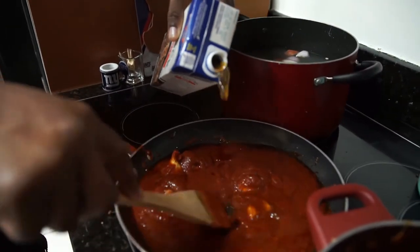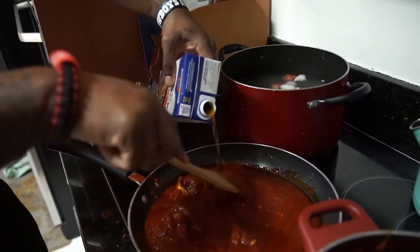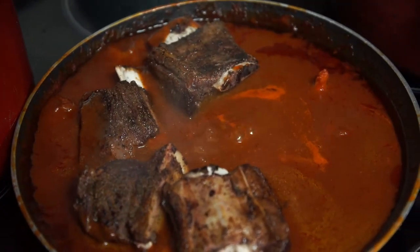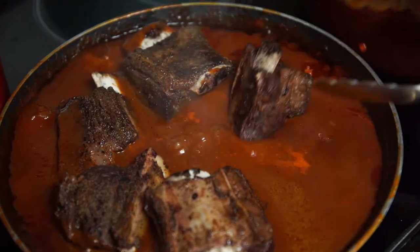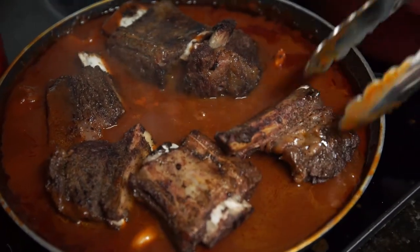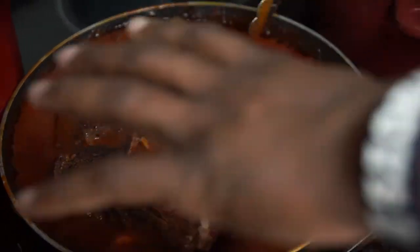Add beef stock to the tomato paste — we're gonna thin this out and let it come to a simmer. We're gonna add our short ribs and let that reduce. Once this is done reducing, we're gonna throw this in the oven, cover it with foil, and let that render down. That way the meat breaks down and we get all that tenderness.